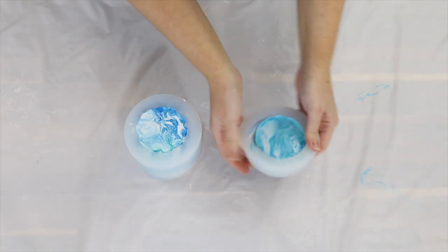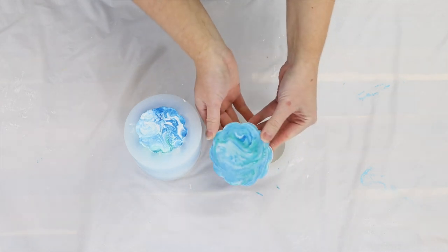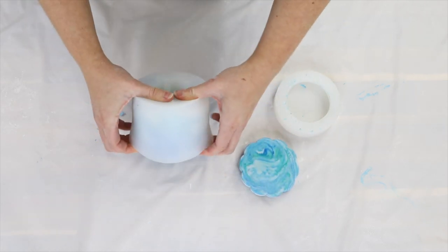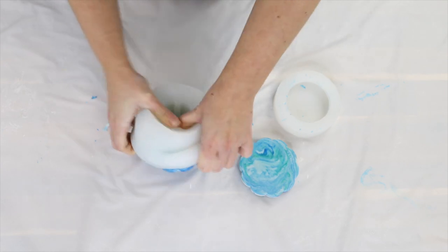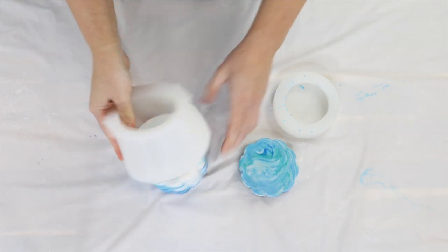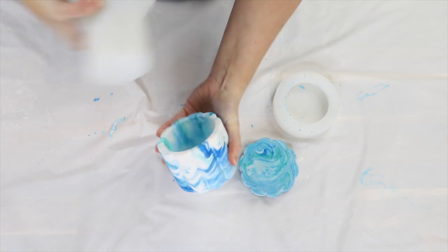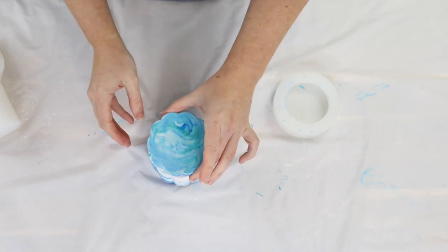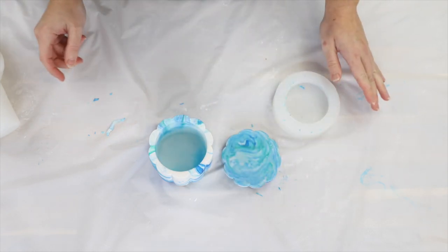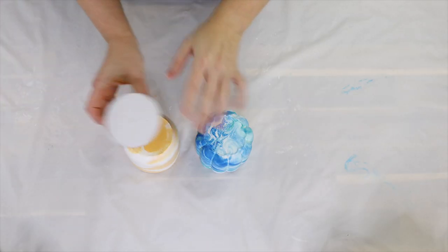I'm going to seal them now — it's really important to seal, especially if you're using them for candles, because you don't want wax seeping into the pot. A big tip: let them sit for a few days before sealing. The outside might feel dry, but there could still be moisture on the inside, and if you seal straight away you might be sealing that moisture inside, which can cause issues later. I always leave these for two days before sealing.